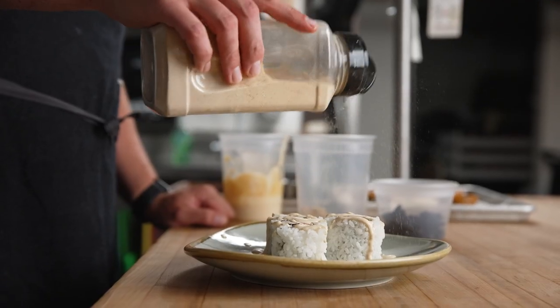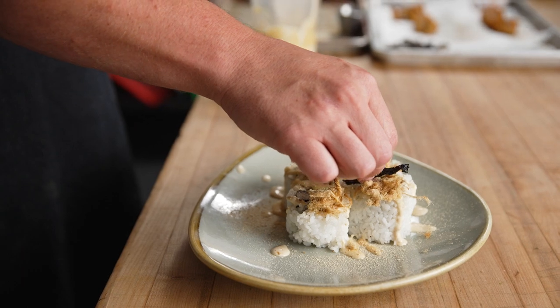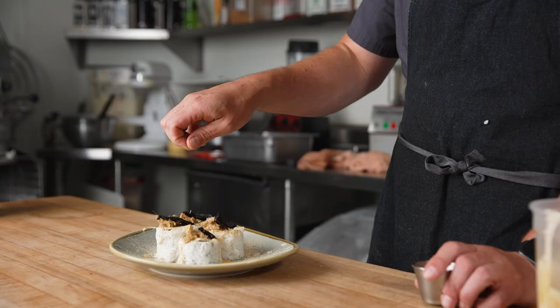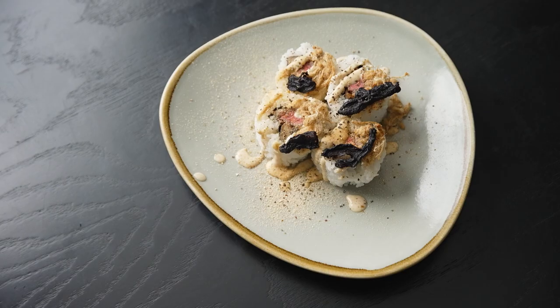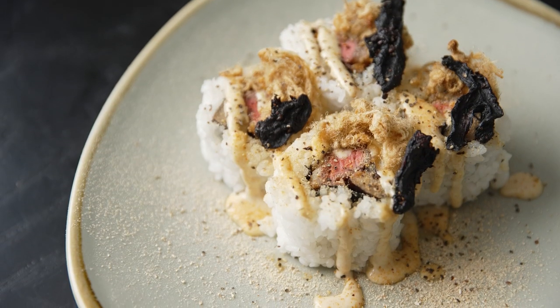The ribeye cap steak is extremely tender and when cut on the bias and placed into the roll it makes a perfect bite of sushi. This is the earth and turf roll with tempura ribeye cap steak, roasted portobello, shiitake mayo, dried shiitake jerky, and dehydrated shredded beef.